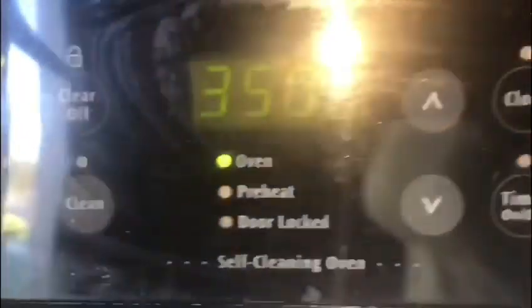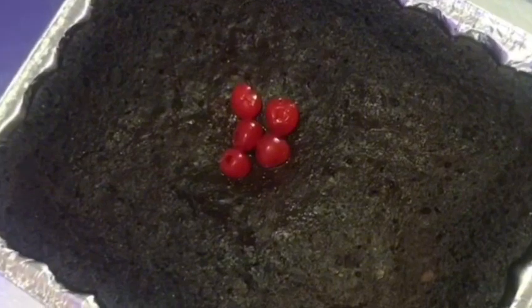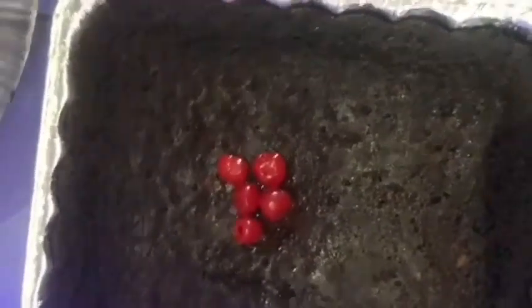Now we're going to preheat our oven to 350 degrees. Our cake is finished baking and it looks so delicious — I can smell Christmas, guys! Please like, share, and subscribe and turn on your post notifications. I will see you in my next video. Bye, guys!